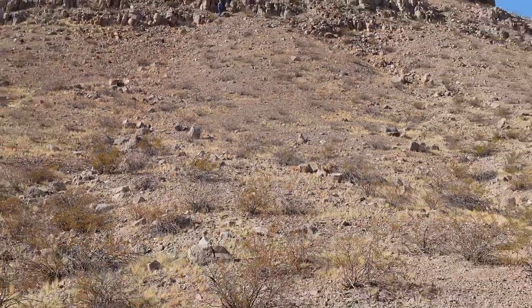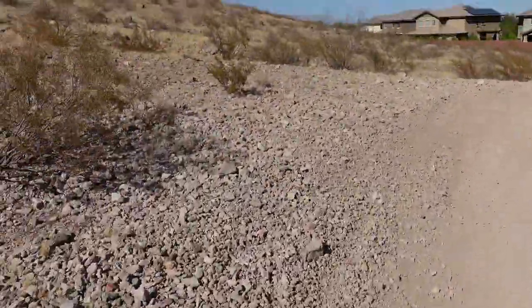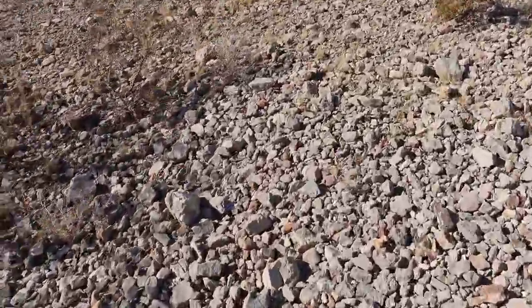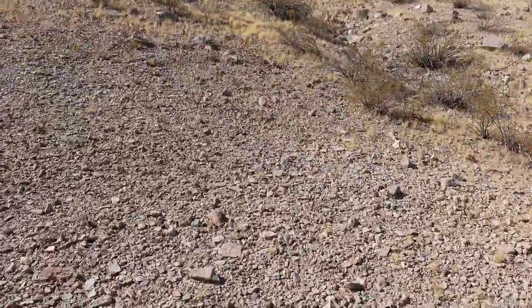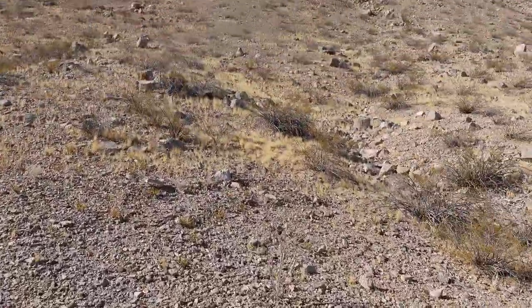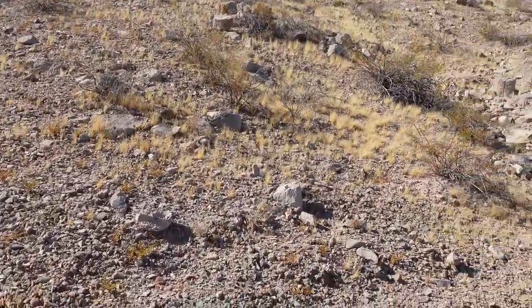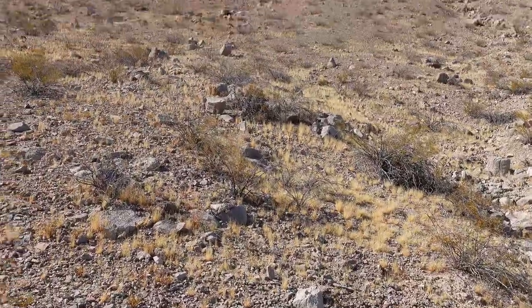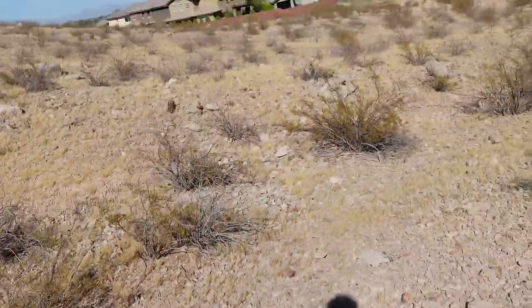The worst part is essentially trying to get down this steep hill. Jared, remember — kneel backwards so you can fall on your butt. Alright, I'll see you guys when we have an update. Peace.